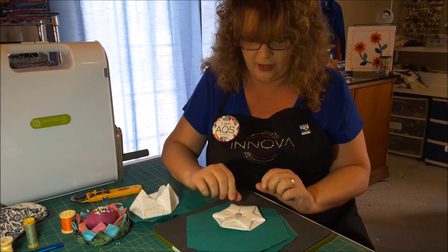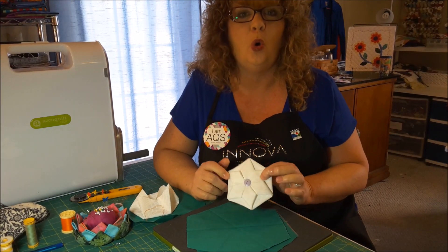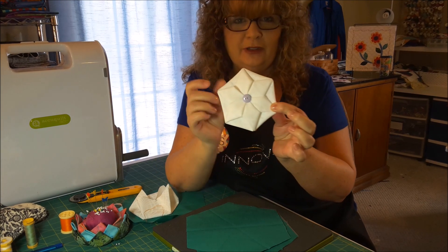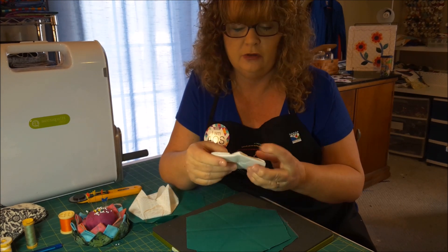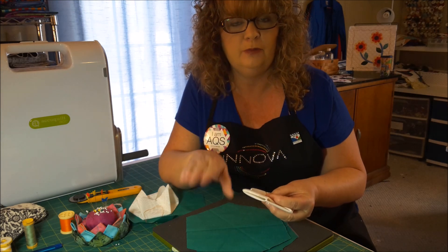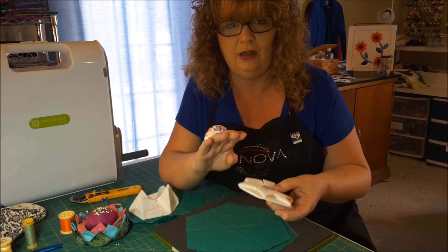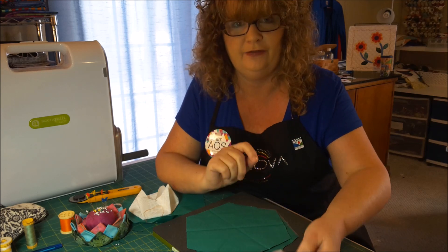Hi everybody, I'm Nancy McNally and the other day I learned about origami hexagons. So look at this, isn't this absolutely adorable? I watched a couple videos and the one I understood the most was in Spanish, but I couldn't understand the Spanish. All I needed was to watch her fingers and I figured it out.